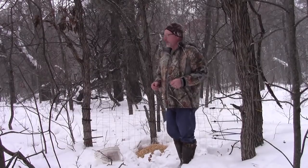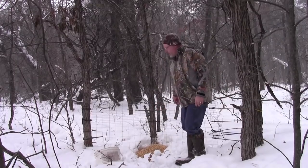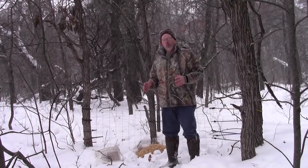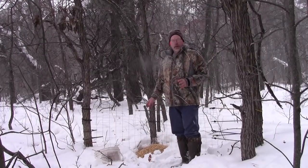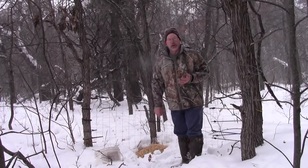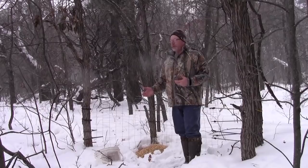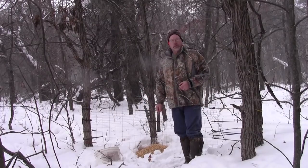I have some woven wire attached to one tree, wrapped around another, and attached with a bungee cord — so it's in the shape of a V. I've put corn and other deer feed in here: trail mix, sunflower seeds, alfalfa pellets. It's a pretty good mixture of whitetail food that will get them through the winter really well. We want to make sure we're feeding them things that are actually good for them.